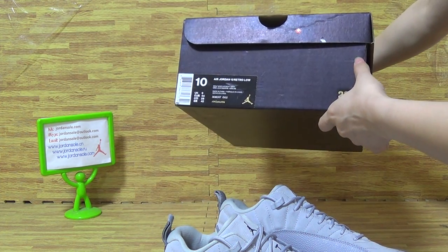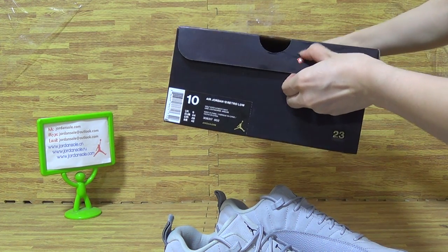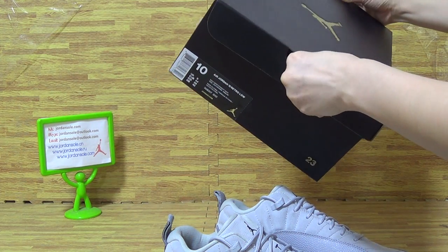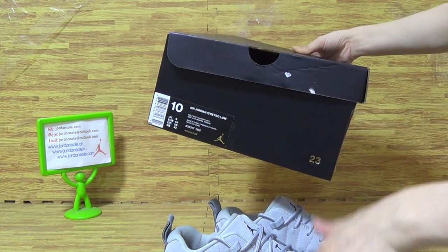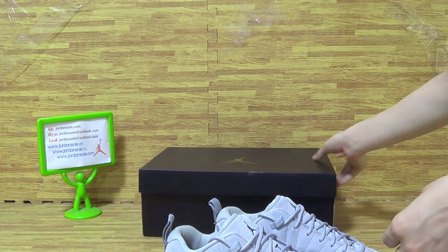And this is the size tag. You can take it out. The size tag — it has both.